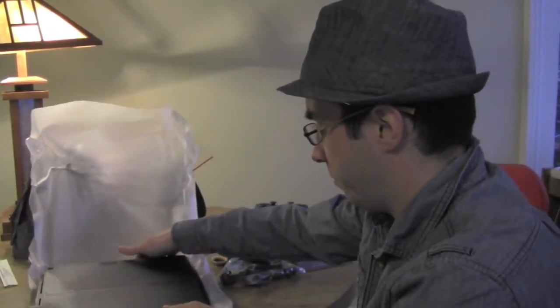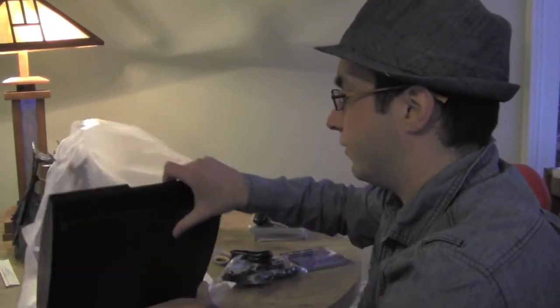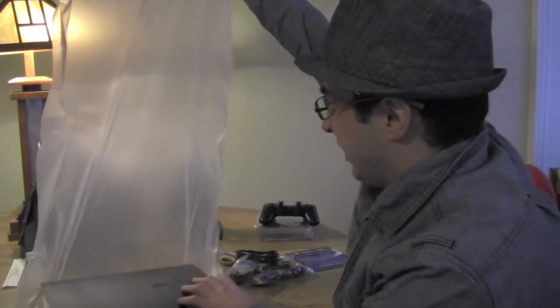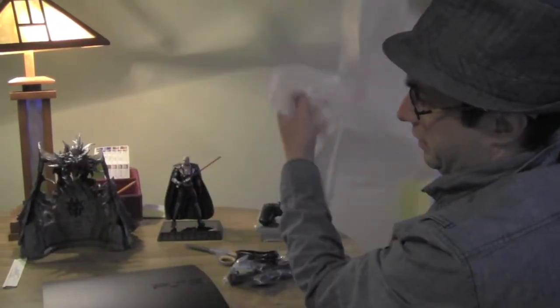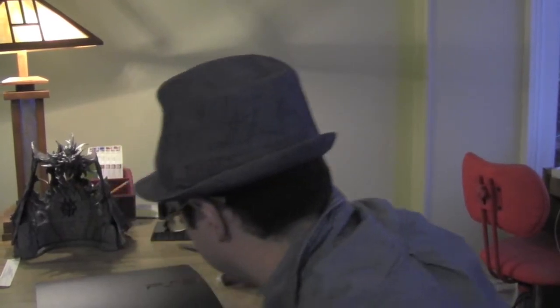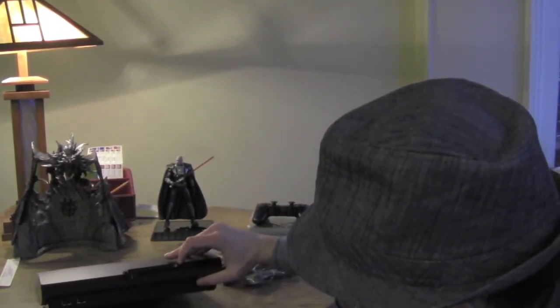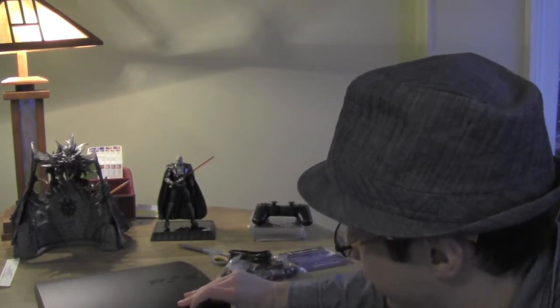And apparently it was upside down — sorry about that. Well, there she is. It's the PlayStation 3. I think it's the slim version.